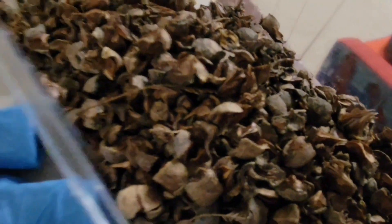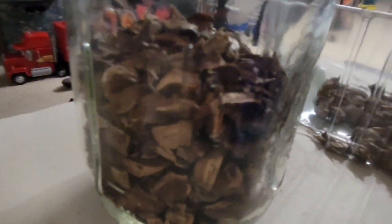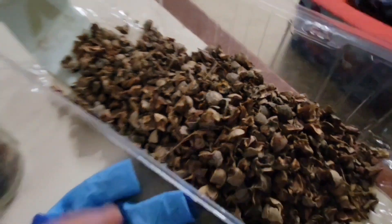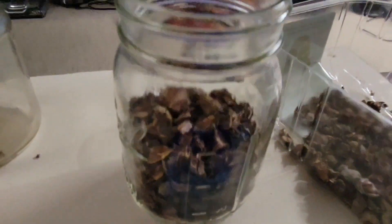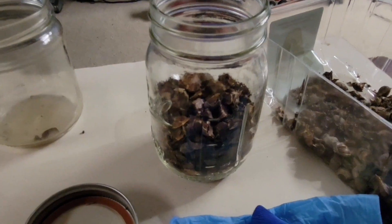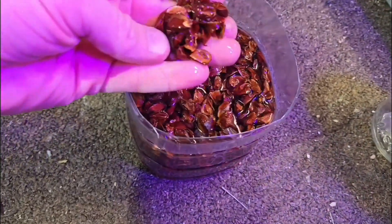About 30 to 40 minutes later — there are still a lot of seeds left in this. I'm probably just going to plant this in the backyard and see what grows. These are going to stratify in the garage and we'll see how they do. See you in the spring.